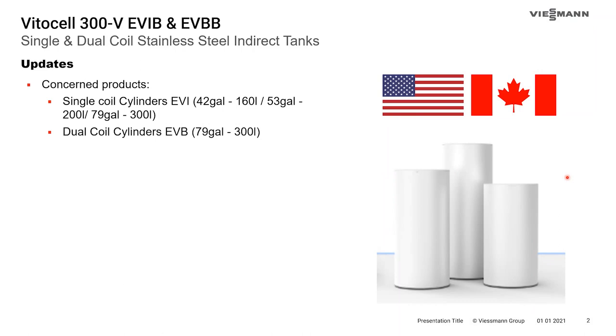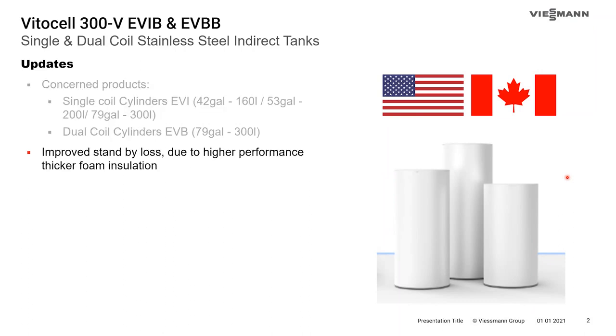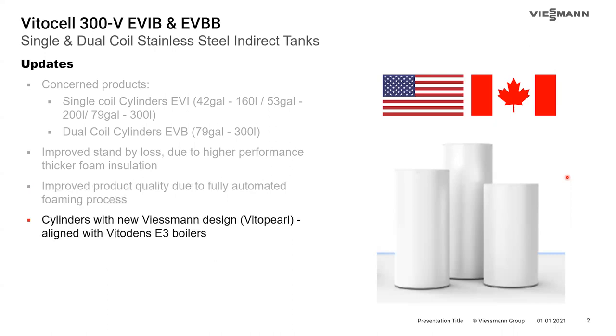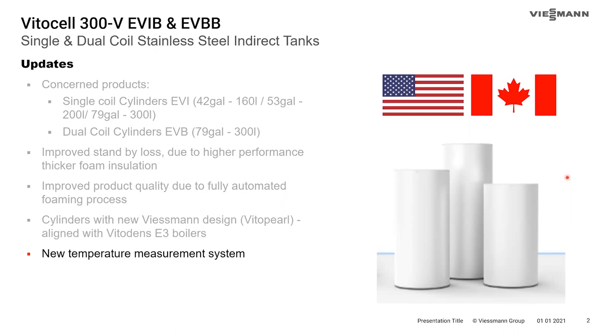The 120-gallon tanks were updated in and around 2018. The updates include improved standby losses due to a thicker, higher-performance insulation, and this insulating process is now fully automated for higher product quality assurance. The cylinders are now in the new Vito Pearl White color, which is going to match the new Vito Dens E3 boiler lineup. We have a new temperature measurement system — a new system for mounting the sensors — as well as electronic thermometers and accessories.